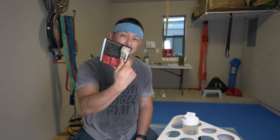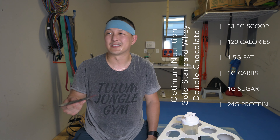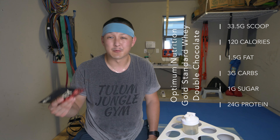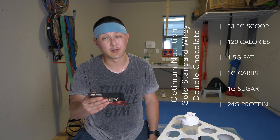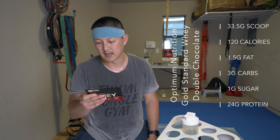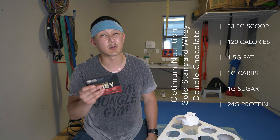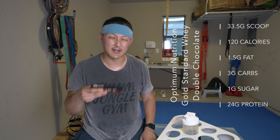Let's jump right into the label ingredient breakdown. We'll pop up the label now. We start with 120 calories — kind of a standard; you typically see right around 110 to 140, sometimes 150 to 160 calories in terms of protein depending on the kind. 120 calories here, one and a half grams of fat which includes 0.5 grams of saturated fat, 35 milligrams of cholesterol, 50 milligrams of sodium — that's pretty low for protein — three grams of carbs with less than one gram of fiber and one gram of sugar, and then 24 grams of protein. There are also some vitamins, minerals, calcium, iron, and potassium in here as well.